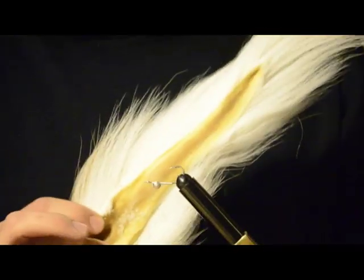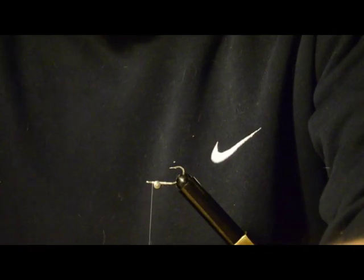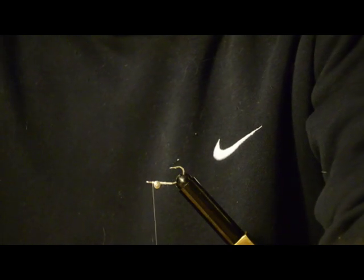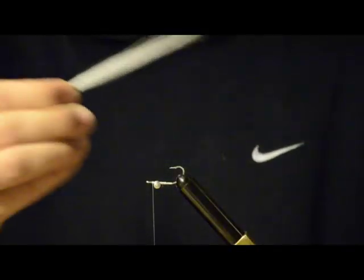The first step after you flip it over is to take some white bucktail, cut off a little group. Pull off the extra hairs that you don't want — the stray hairs, the ones that are too short, the ones that are too bent. You want them all to kind of follow the same line, be the same length give or take, and just kind of stick together.